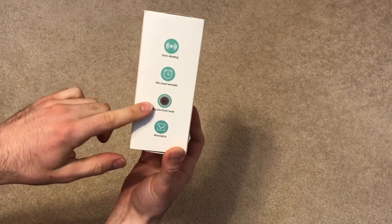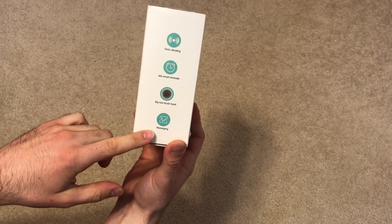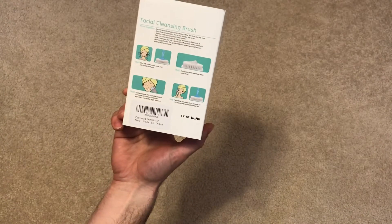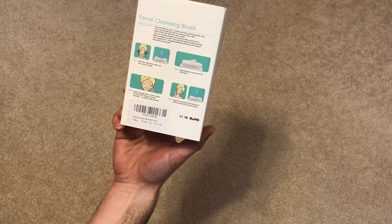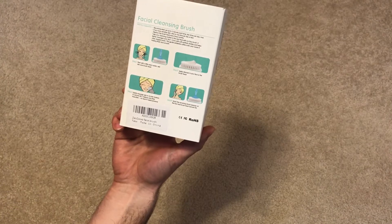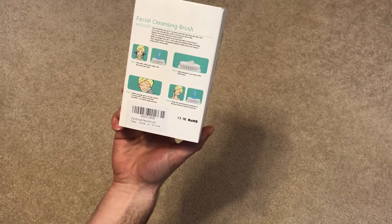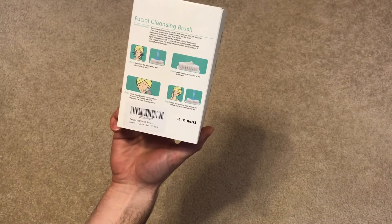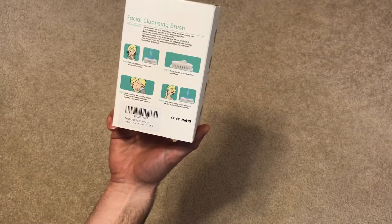It has a bigger brush size head and also a massaging option. On the back it says it's a facial cleaning brush and gives you four steps. Step one: put some warm water on your face to get it wet, and also put some warm water on the brush to warm up the bristles.